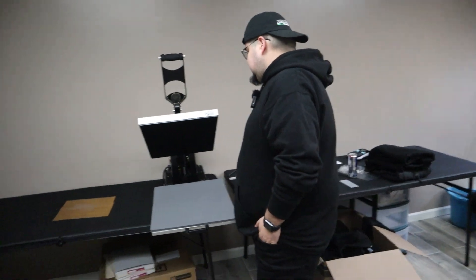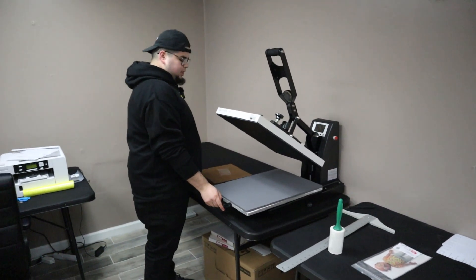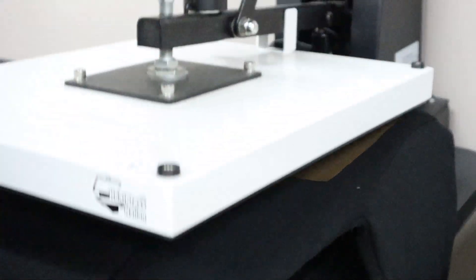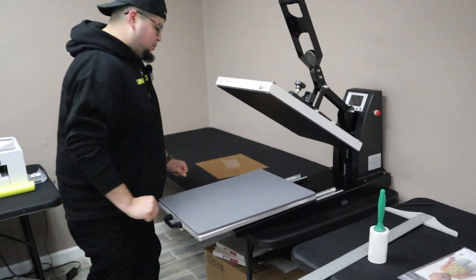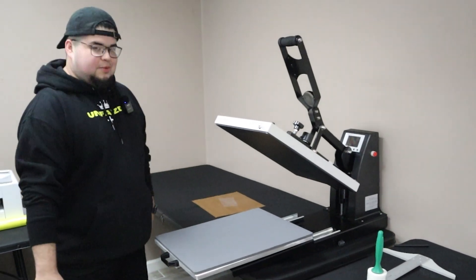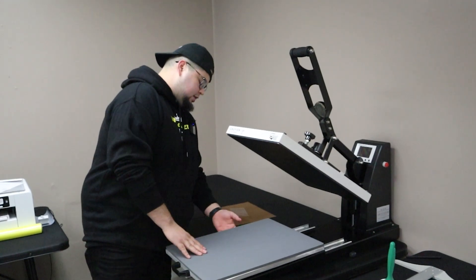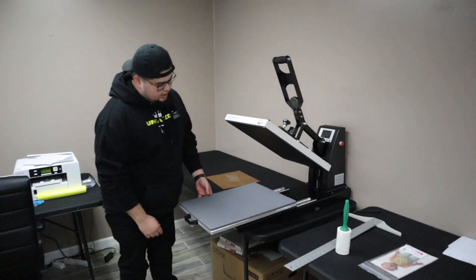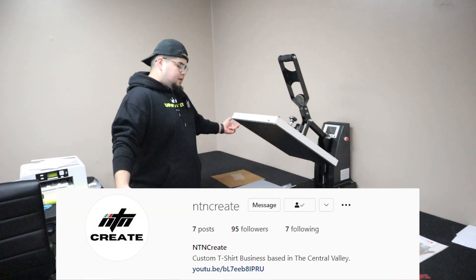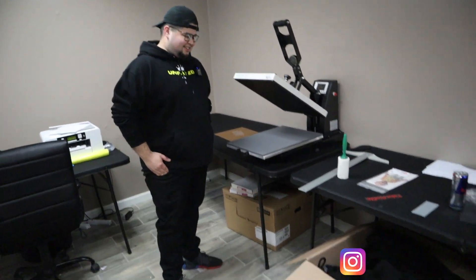Is that pretty much it? We got the heat press. This one's pretty good — it goes in and out. It was wobbly in the beginning; we fixed that. Why was it wobbly? The screw on the bottom — this whole thing actually came off. I was pulling it out and I lifted it up and I was like, oh my gosh. I checked under and then Johnny — another guy that helps me out — he came under and fixed it up. It works now — butter, bro.